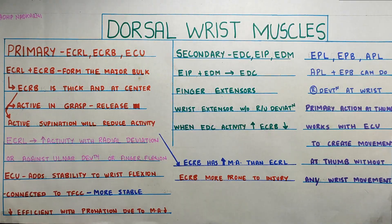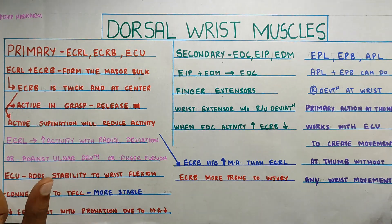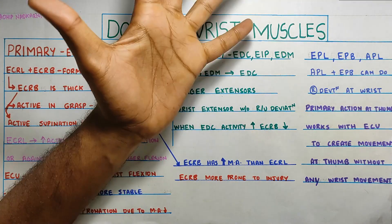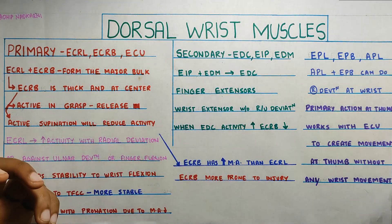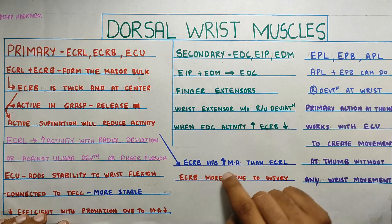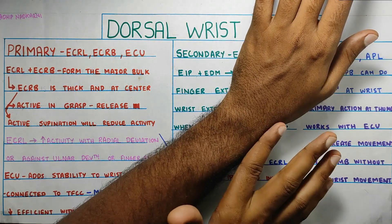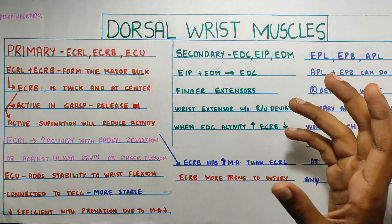The major function of ECRB is that it is active in grasping and releasing, whereas it is not as active in a supinated grip. ECRB has a higher moment arm compared to ECRL because it is more on the medial side, while ECRL is more on the outer side, as you can see in the painting.